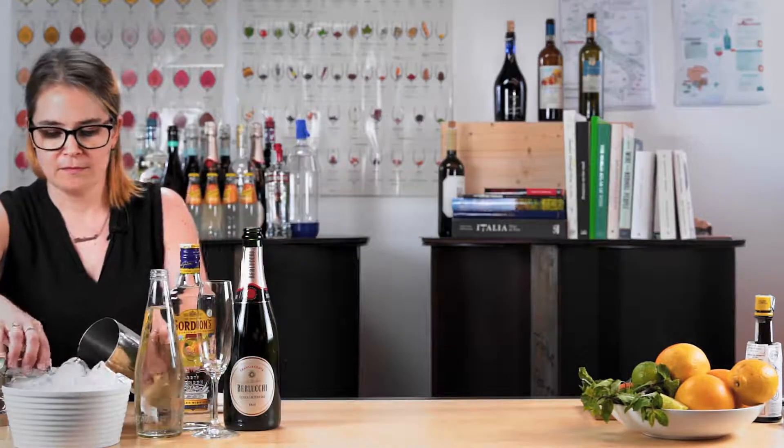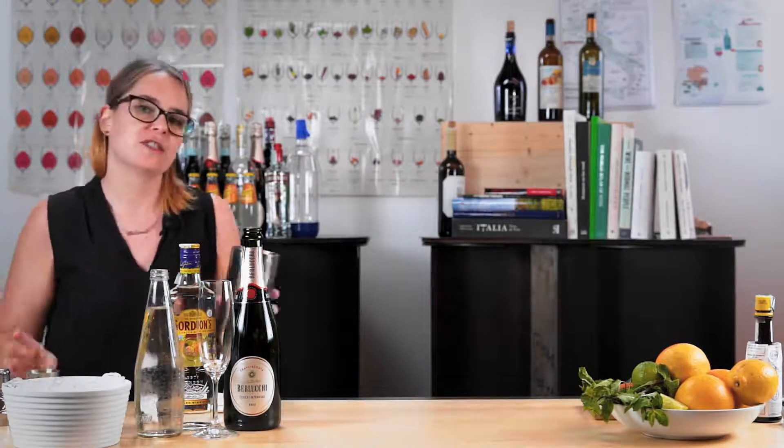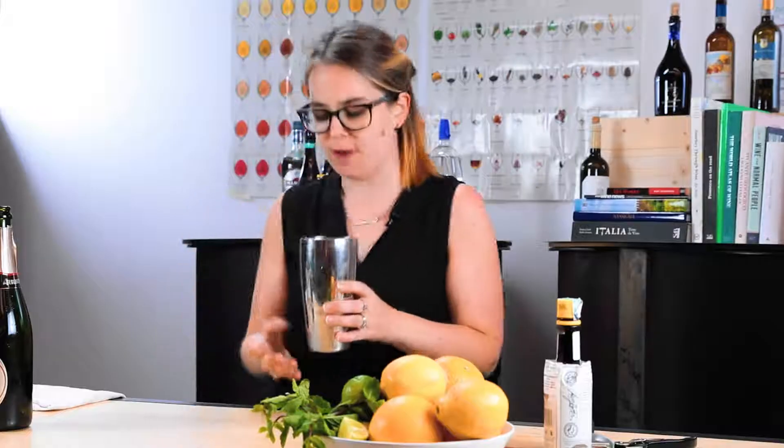This cocktail gets really exciting because you finally get to shake something. Let's prepare our shaker with some ice — you want it about three quarters full of ice, so you can begin to see it fogging up your shaker.